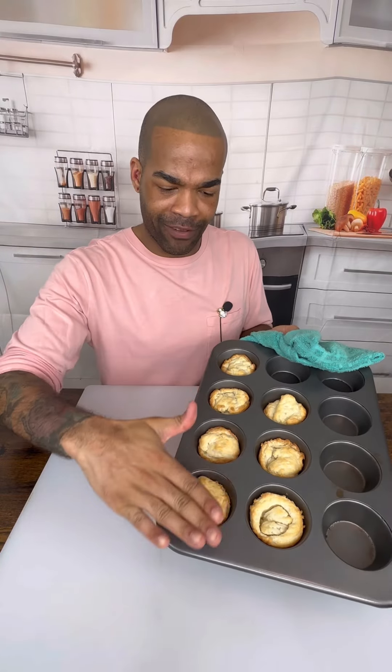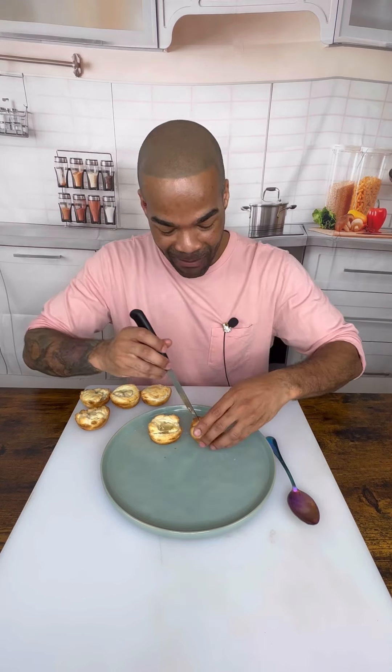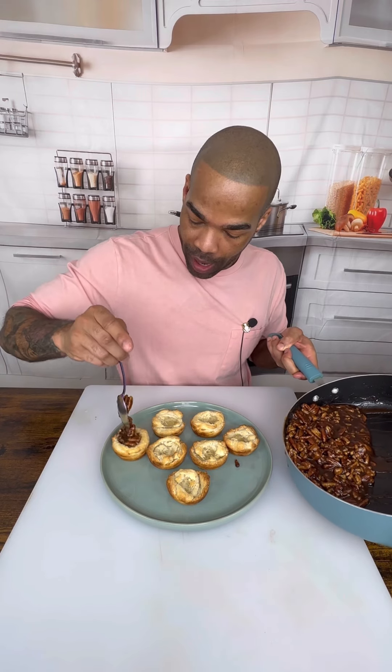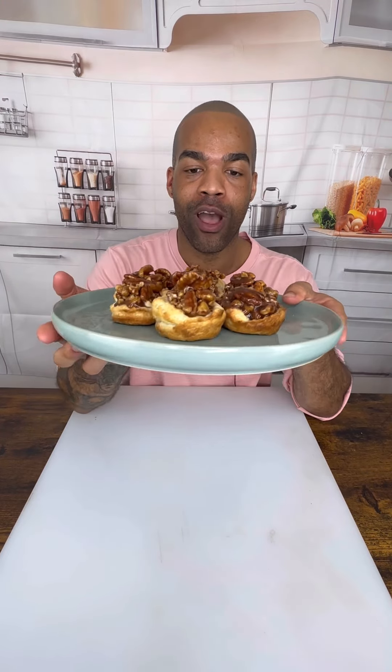Oh guys — fluffy, golden brown, delicious! You just want to cut out the center because it puffed up quite nicely, honestly. And if you would like, you can eat it — I'm not going to be mad at you. We are just going to add the filling to the top. Wow, yeah, that's perfect. Look how nice that is, guys. This looks so beautiful. I am so excited about these. Look how nice this looks — incredible!